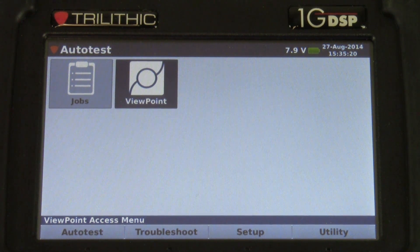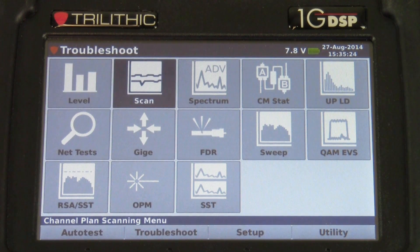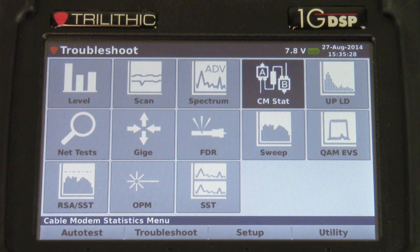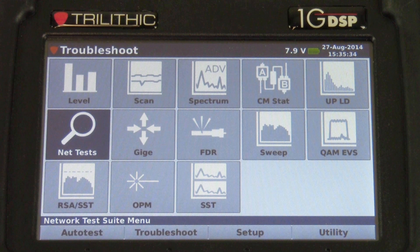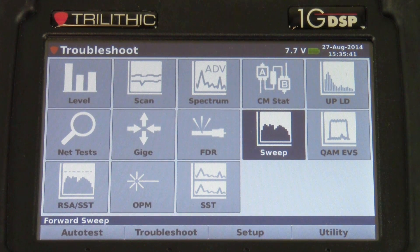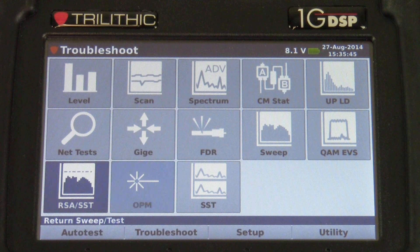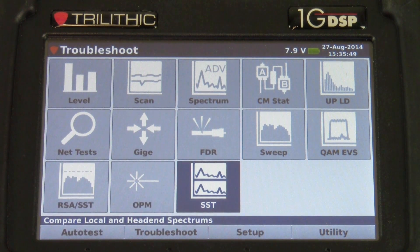Our next menu is the troubleshoot menu. It's got channel level, channel scan, advanced spectrum, cable modem statistics, upstream linear distortions, net tests, gigabit ethernet testing, FDR, forward sweep, QAM EVS, return sweep, optical power, and an SST comparison view.